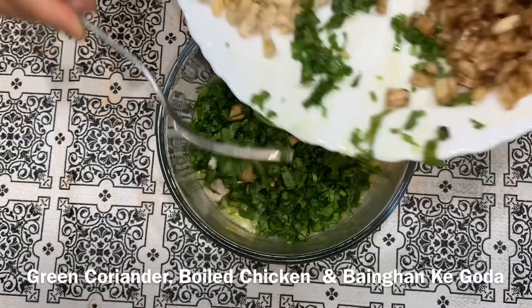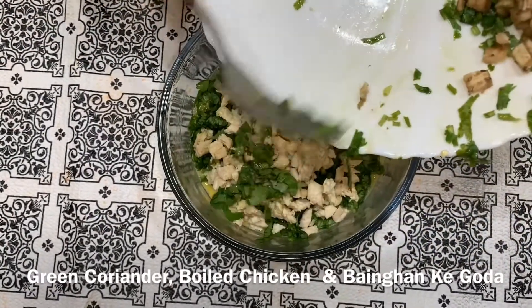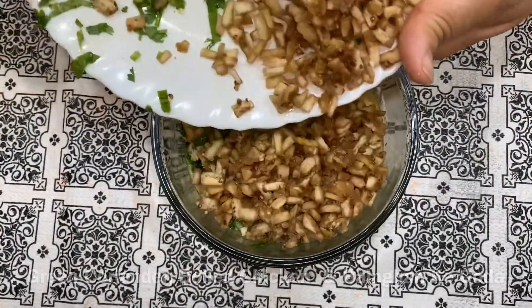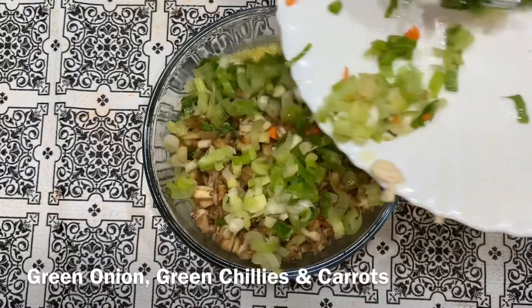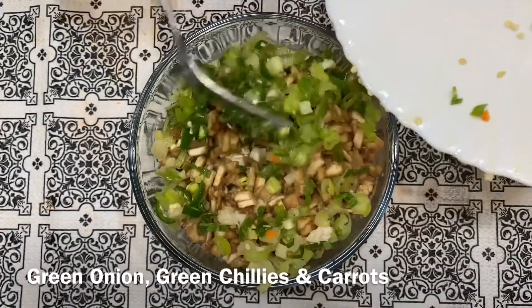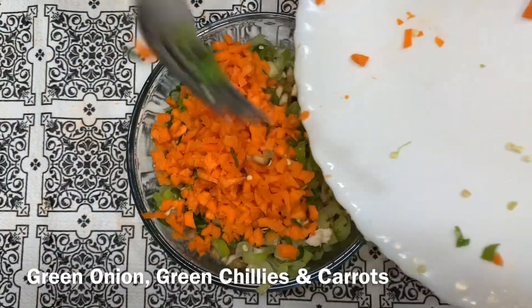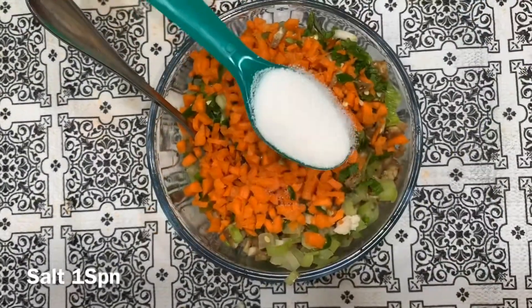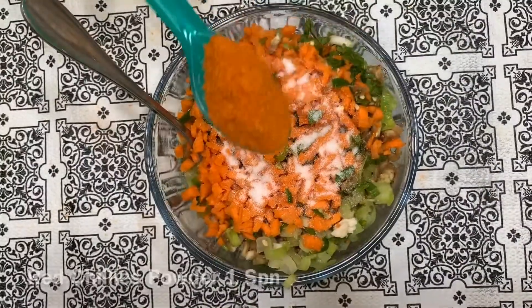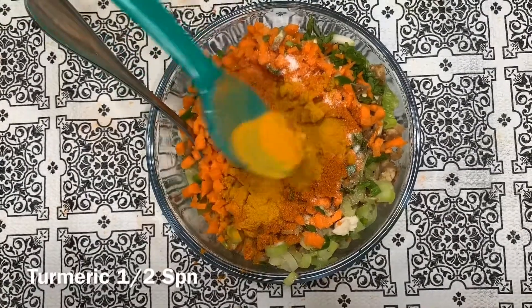चिकन डालेंगे, यह बैंगल का गूदा, हरी प्याज, हरी मिर्चे, carrots। एक चम्मच नमक डालेंगे, एक चम्मच सुर्ख मिर्चों का पाउडर, और मिर्च मसाला कंटी।